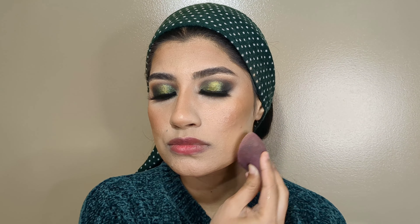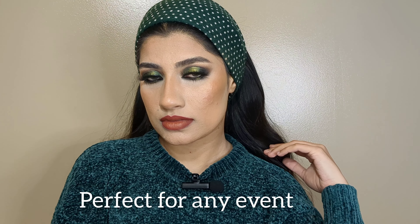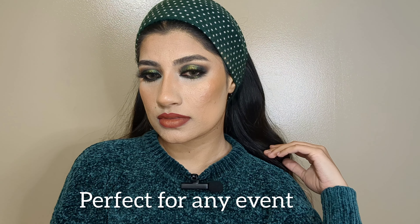It's a very beautiful green smoky eye that you can do for any event — a wedding, a mehndi function, or a party. Please like the video and leave a comment. I hope to see you in my next video, take care.